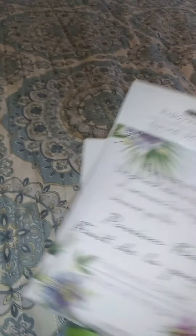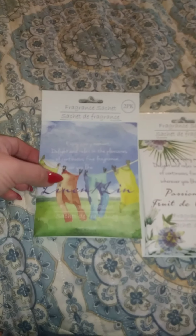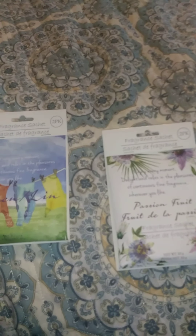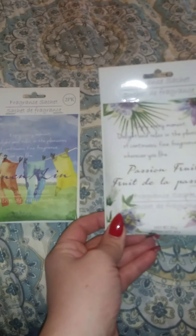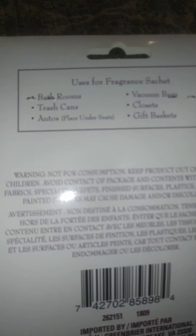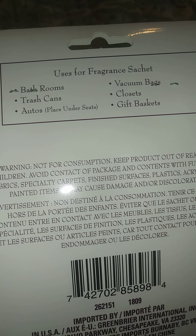I also got two fragrance sachets for my daughters' rooms — I figured they could use them in their dresser drawers. This one is linen — it smells pretty good but I'm not a huge fan of linen. My husband loves it though. I like this one much better: passion fruit. It says it's good for bathrooms, trash cans, autos, under your seat, vacuum bags, closets, and gift bags.